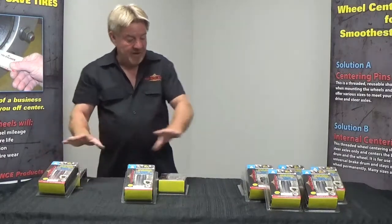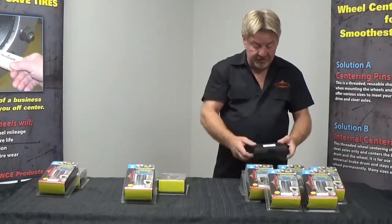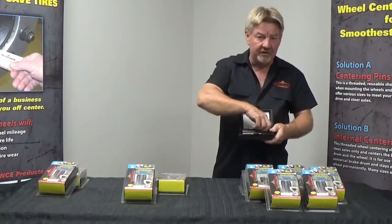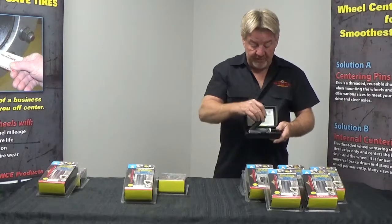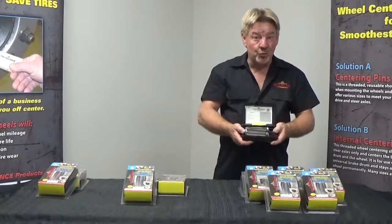Within the family of our centering pins, what you'll receive in all of these is a case. Within that case you'll get three threaded steel hardened guide pins. We manufactured these right here in our own machine shop here in the USA. So I think what we ought to do is give you a demo on how to use the tool.